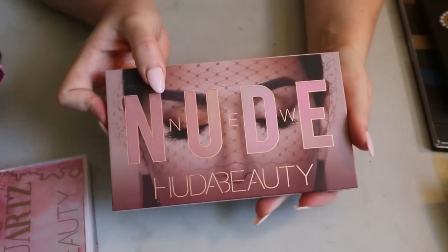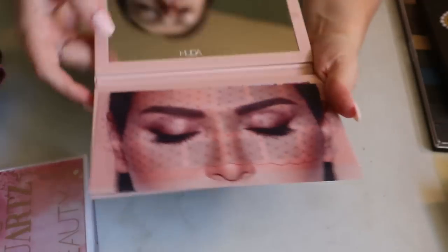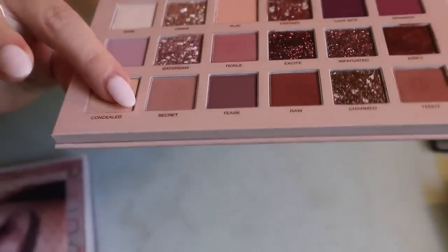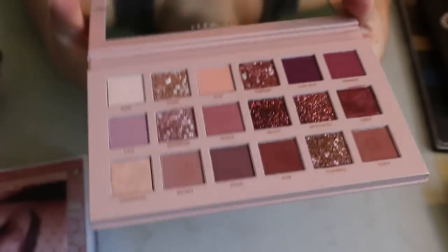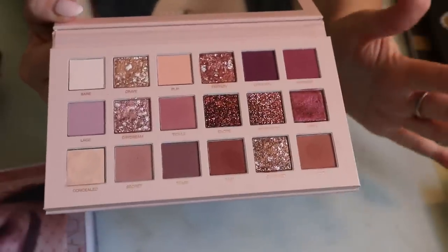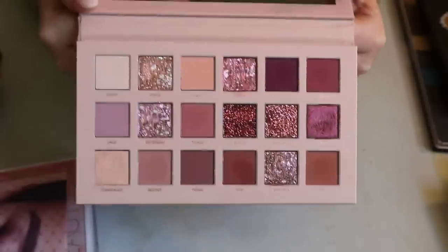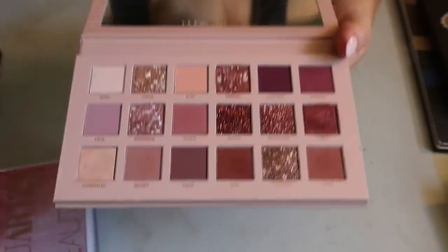This was my first Huda Beauty palette — I believe the New Nude palette. I kept it in the box. I was just looking at the concealer shade — it's not looking so great; not sure what the shelf life of that is. I really liked this palette when I used it — I think I used it for a Valentine's Day look and it came out very deep and smoky, which I wasn't expecting but still loved. There are some pressed glitters in it which I don't love, but everything else performed really nice.